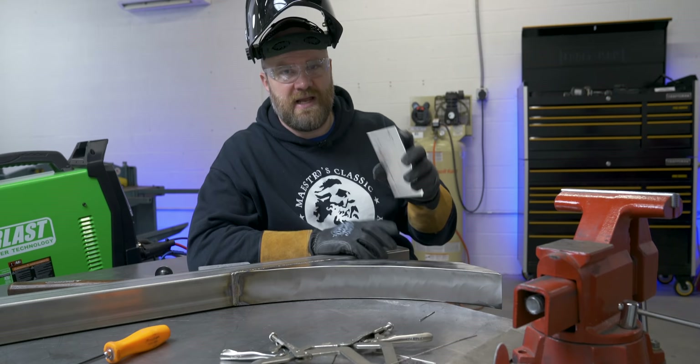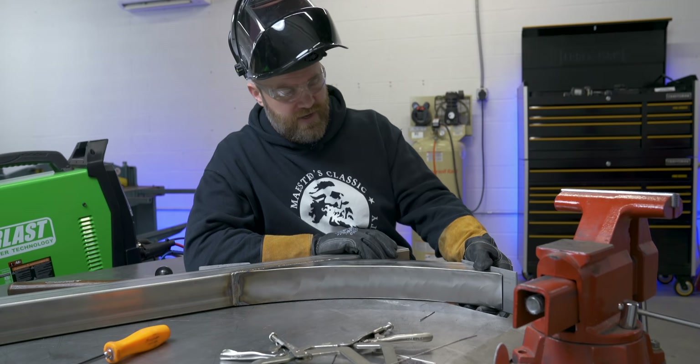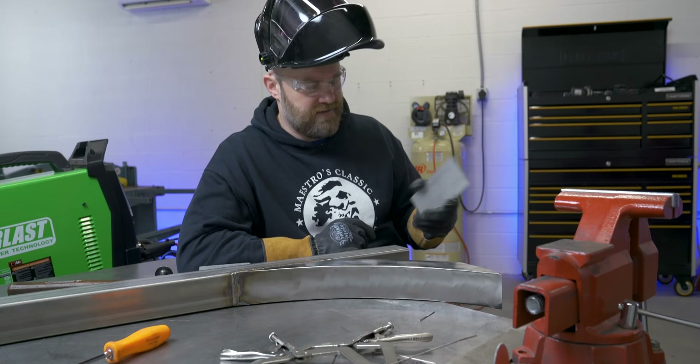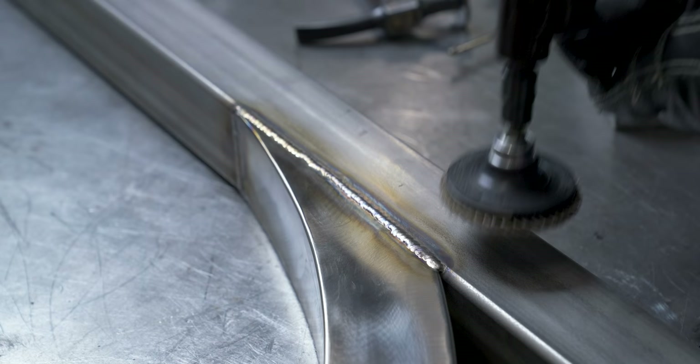The way I'm going to bolt it to the bottom of the mailbox is just going to be with some countersunk bolts through the floor of the actual box into these plates that go here and here. They slightly overhang the edge, so I think I'm going to finish this off and blend it before I put these on — that way this can lay flat on the table easier and I can get to the end more easily.